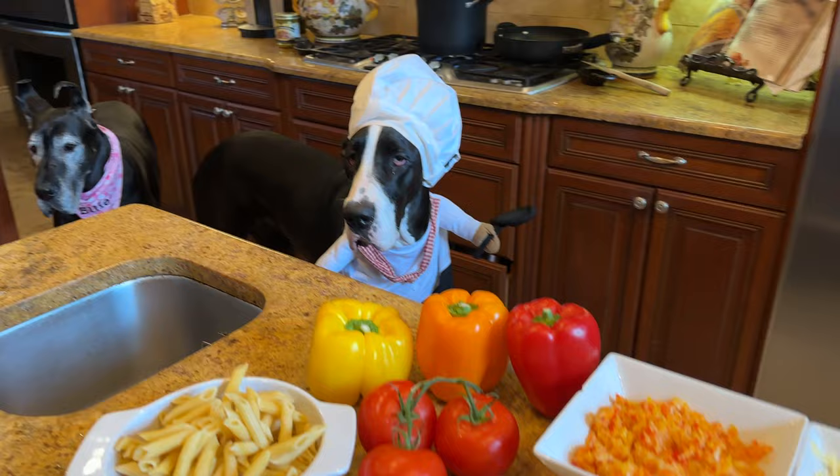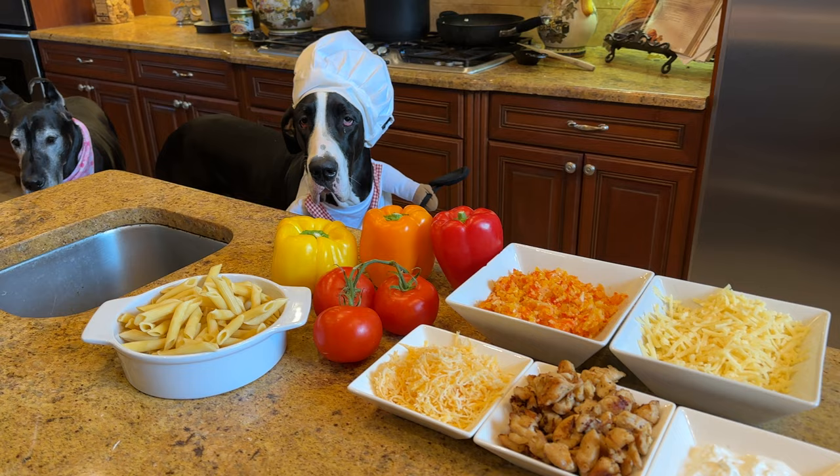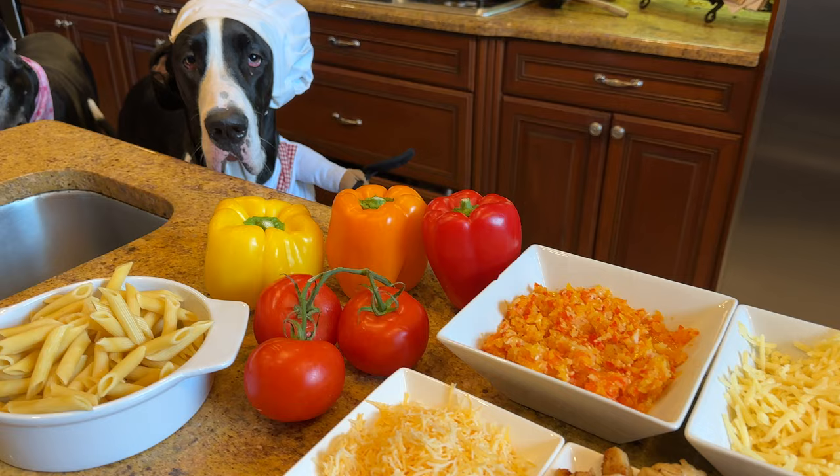Hello there, it's me, Chef Maddie, with Sous Chef Ellie, with today's new pasta recipe. We're just going to call it Pasta Maddie. Yeah, it's wonderful.